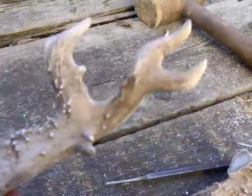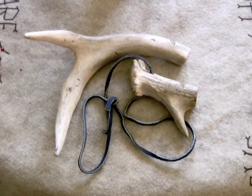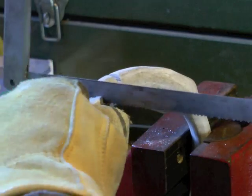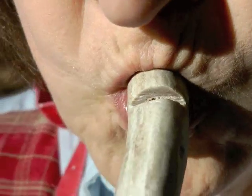Best Buy? Amazon? Shopping or postal rush? There's still time to make your child a Christmas gift straight from the outdoors. For a few hours and virtually no cost, you can fashion a shed deer antler into a toy whistle.